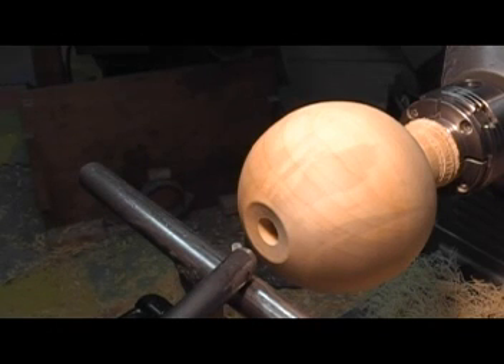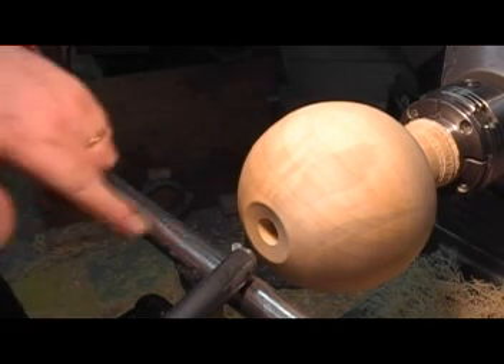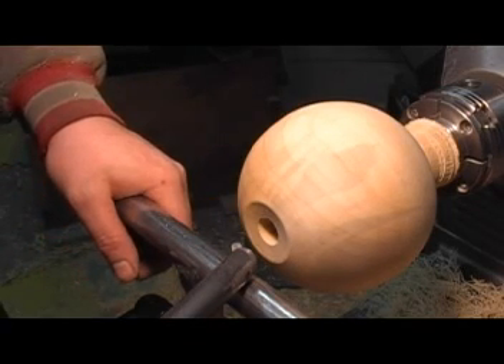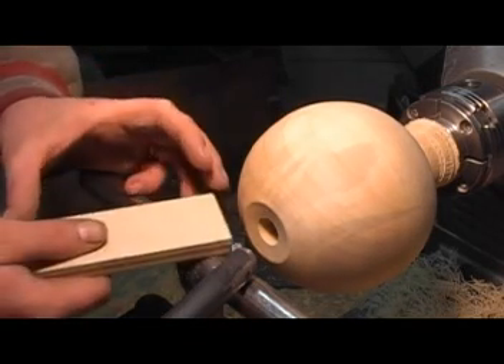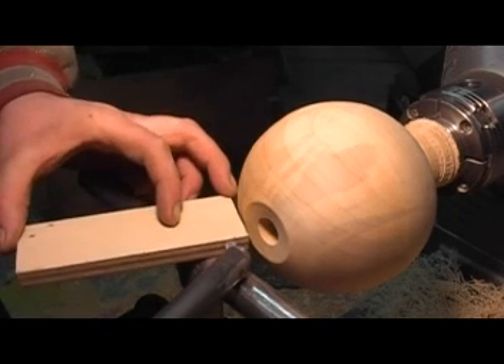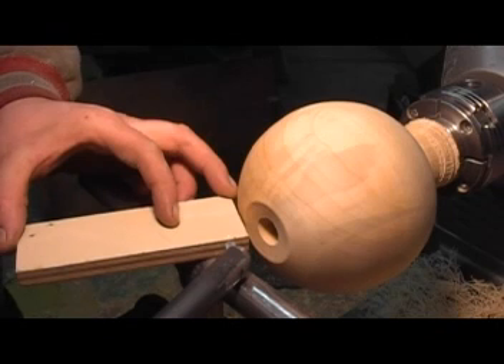We're going to do a bit of hollowing here. Here's my hollow rig set up. I've got my mid-angled bit on the front there — I just sharpened it nice and sharp. I set the laser; it's set to maybe three or four millimeters, a little over an eighth of an inch, to give me an idea of where the tool is inside.